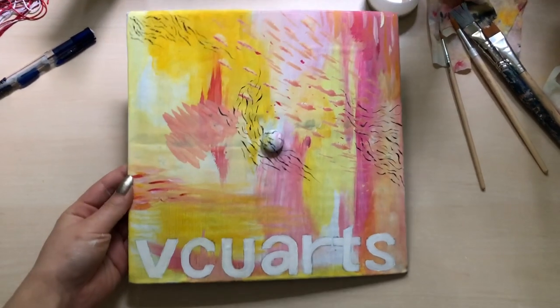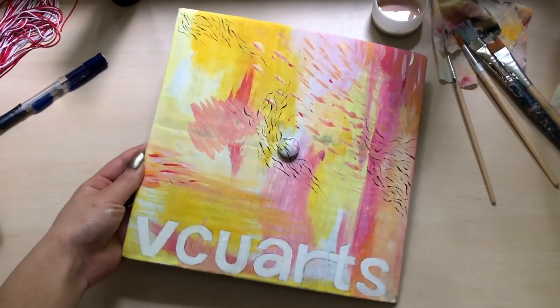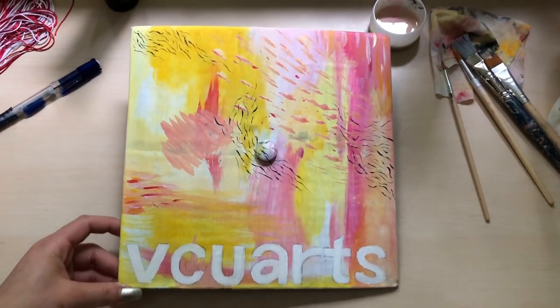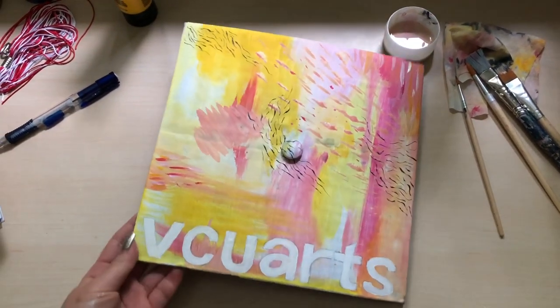This is the finished product. It's very much like something I would do art-wise.